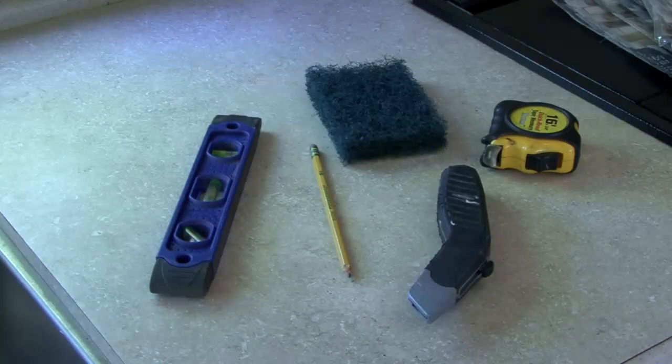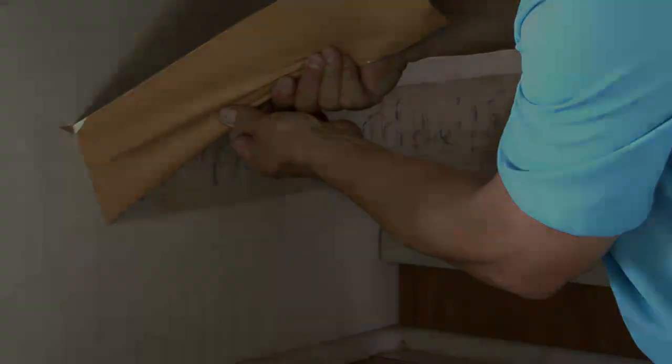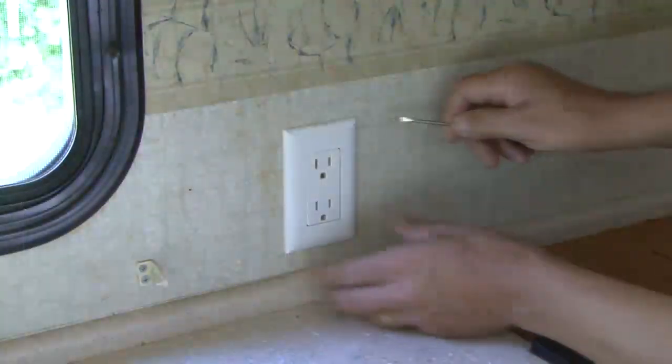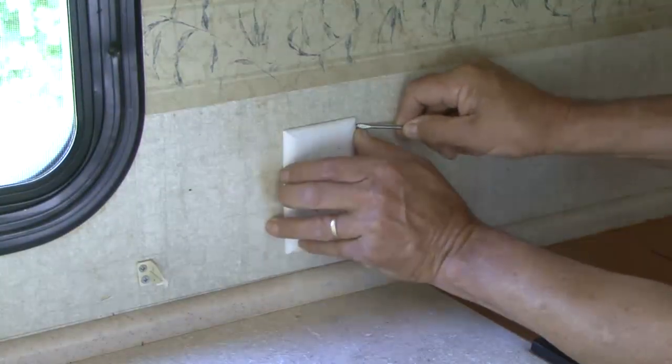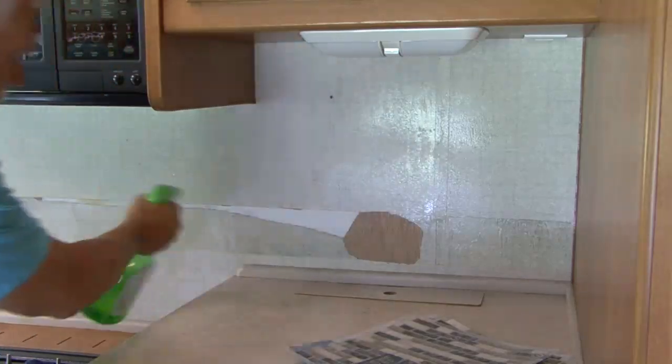The key to a good finished product is the preparation and planning that goes into the job. In this case, prepping the surface area will pay big dividends in the final product. Make sure any power going to the RV is turned off and remove any outlet or light switch covers from the area you will be working in. Use a scuff pad to scuff the surface so the tile will adhere properly. Next, clean the surface area with a wet sponge or rag and a degreasing agent and let dry.